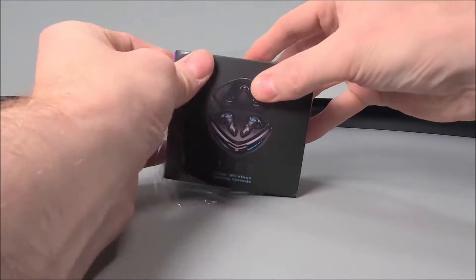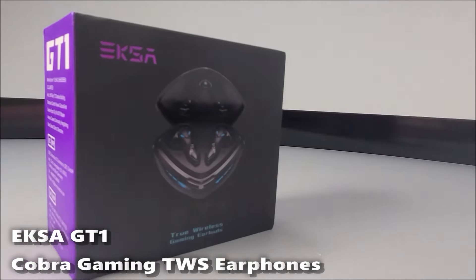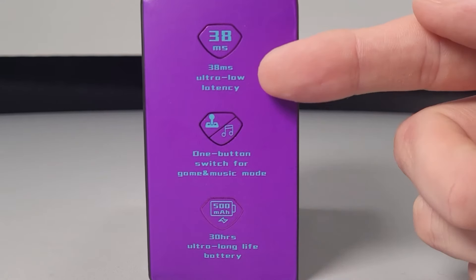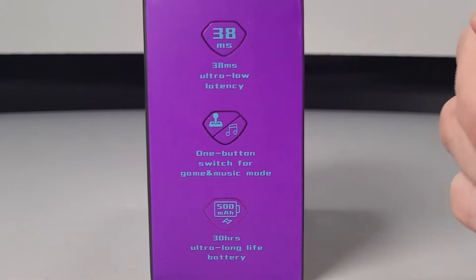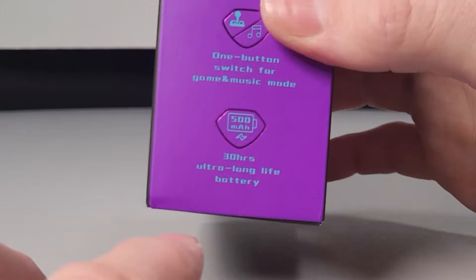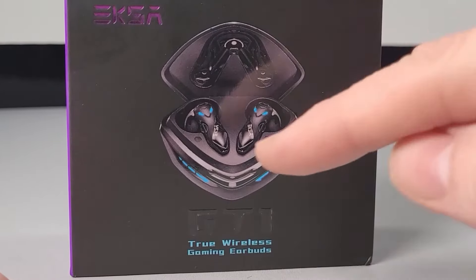This week we have managed to get our hands on the brand new EKSA GT1 Cobra Gaming TWS earphones. These particular earphones are specified as having ultra low latency, which we hope would be good for those gamers, and they do have a specified 30 hours battery life — obviously that is while using the charge case supplied.